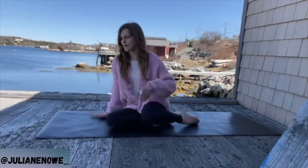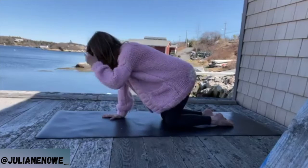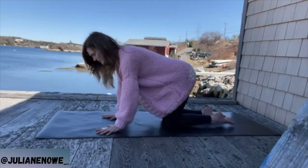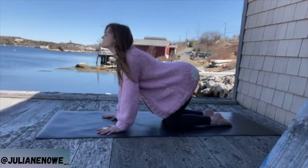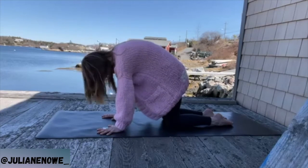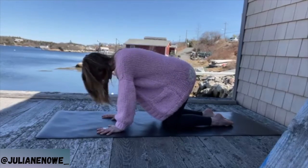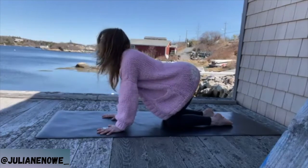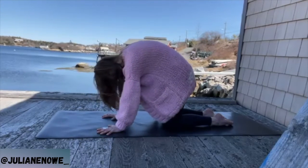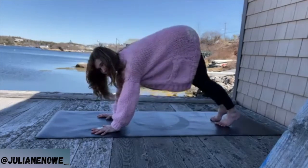Slowly coming all the way back up, helping the leg come up, making your way into all fours — tabletop position. Hands are below the shoulders, knees below the hips; toes can tuck if that feels better for your knees. Inhale, lift the heart, tailbone lifts; exhale, curve in. Coming into that cat and cow movement — stretch the back of the heart, drop the belly, heart comes forward, eyes lift, then curve in.